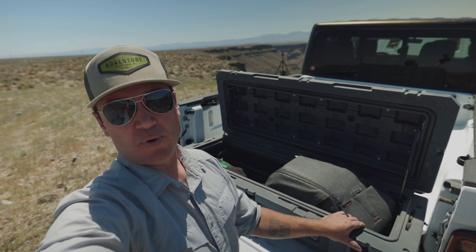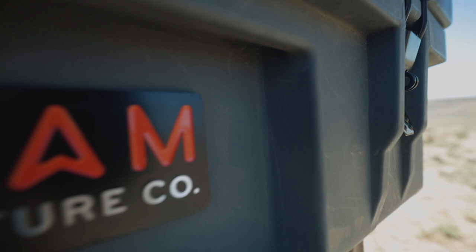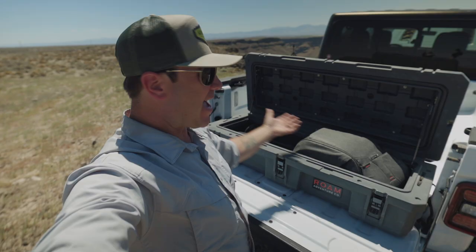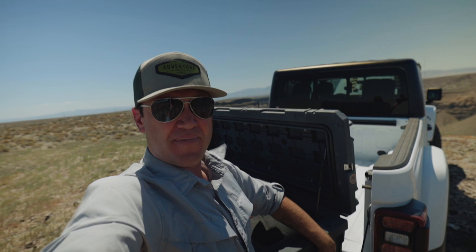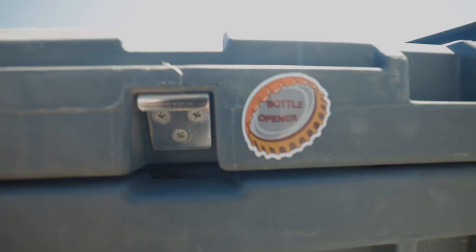If you have gear that you're transporting that absolutely has to arrive in one piece, trust no other box than this one right here — the Rome Adventure Co. boxes. They're great, they're bulletproof. They've got a gasket liner — no dust, no water, nothing. Gas-assisted struts to open it, three lockable latches. It's even got a little valve for air pressure — if you go up or down in elevation and you're struggling to get it open because it's so airtight, you just pop that little valve. Or worst case scenario, you run out of room in the Yeti, throw some ice in here — now you've got a drain plug complete with bottle opener.